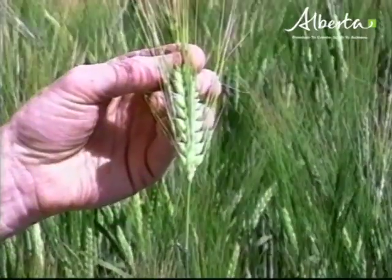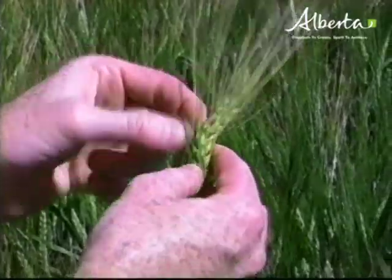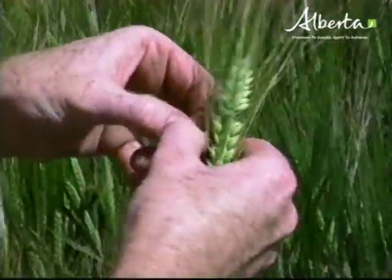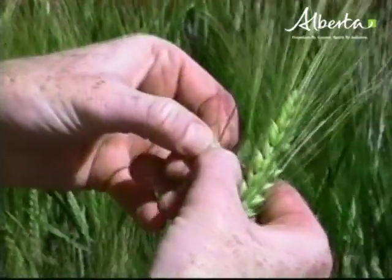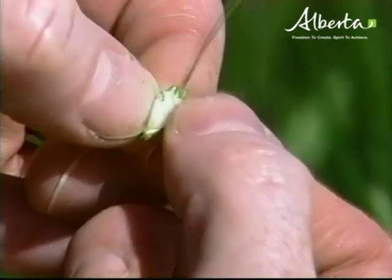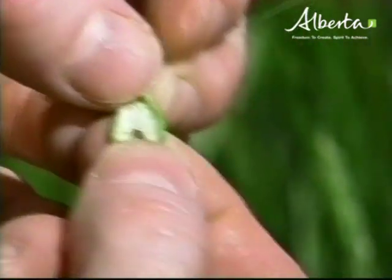The kernel develops and starts to lose water. It moves into a soft stage where the endosperm becomes very starchy — this is what we call the soft dough stage. There's still a little moisture there, but it's relatively dry. There's lots of structure, a nice doughy structure in the kernel.